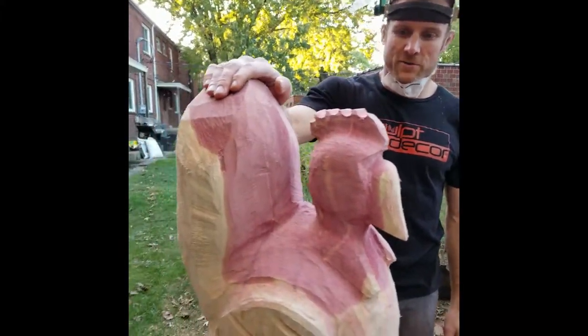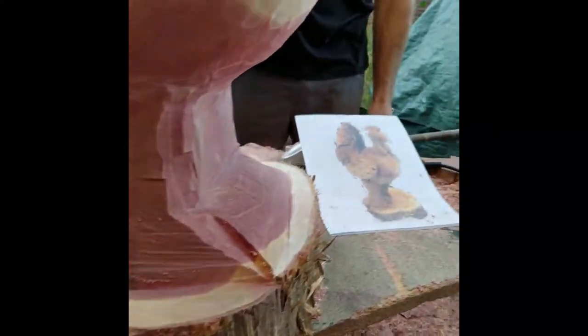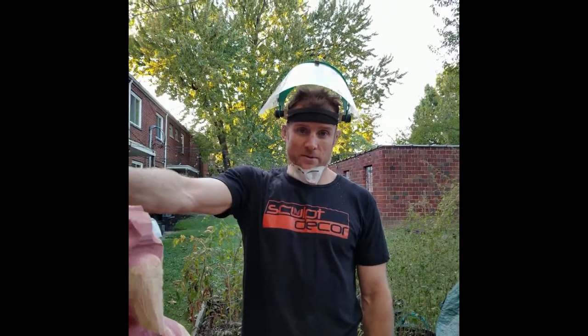Hi, I'm Dustin Weatherby with Sculpt Decor. I'm working on a primitive style chicken here. This is red cedar — it's a really good wood if you're trying to make an outdoor piece. It's very anti-parasitic and I'll be sealing this up after I'm finished.